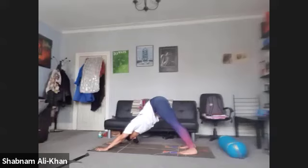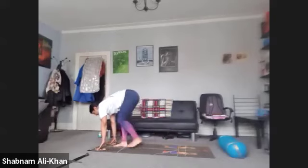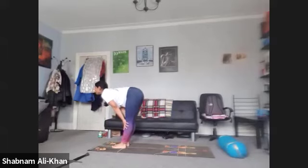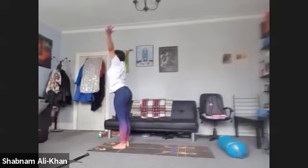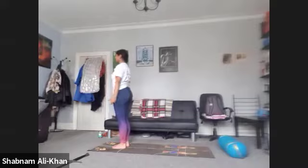Take one more inhale. As you exhale, take the gaze between the hands. Step, walk, or float feet to hands. We're going to inhale and lift up halfway. Exhale to fold. Inhale to rise — nice and tall. Gaze to the hands. Exhale, come back into Tadasana. Take a few moments — we're going to do the same thing on the other side.